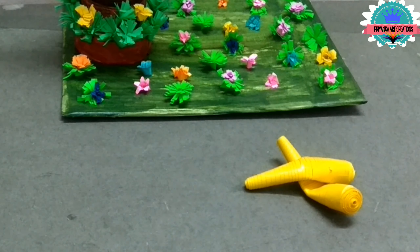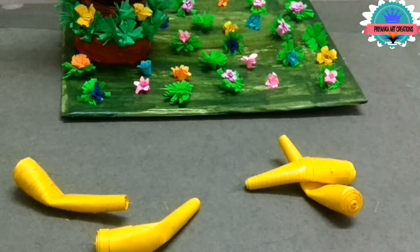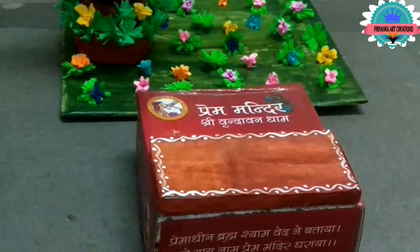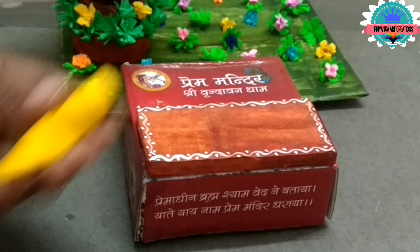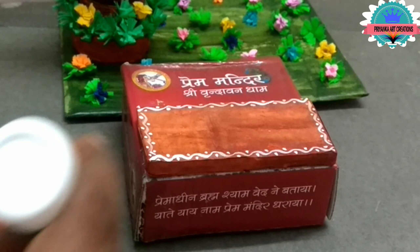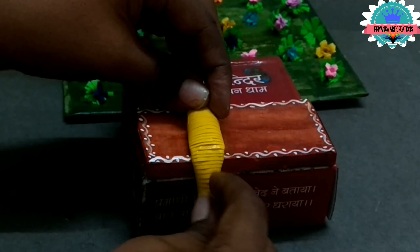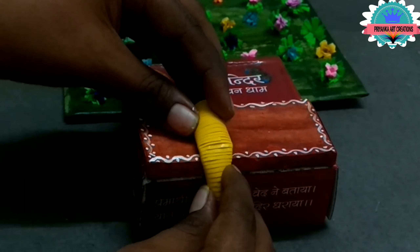Make 4 legs for Radha and Krishna. Now take a base box and connect the legs to the base, and stick it neatly. Let it dry — do it very slowly and carefully.